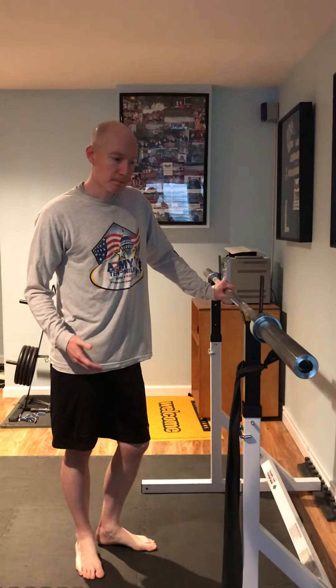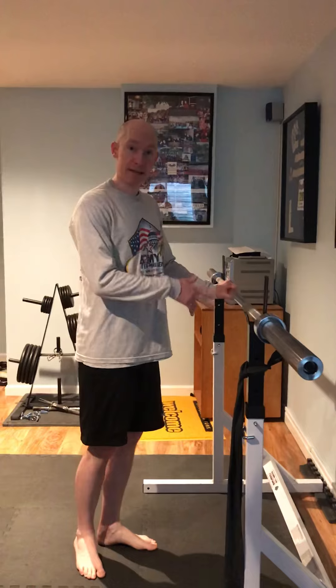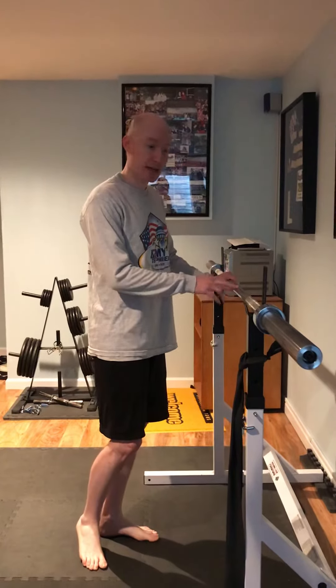Hi there. What I'd like to demo right now is a glute strengthening exercise — the glute max in particular. So, for individuals who don't have an exercise ball, here's how we adapt the exercise.